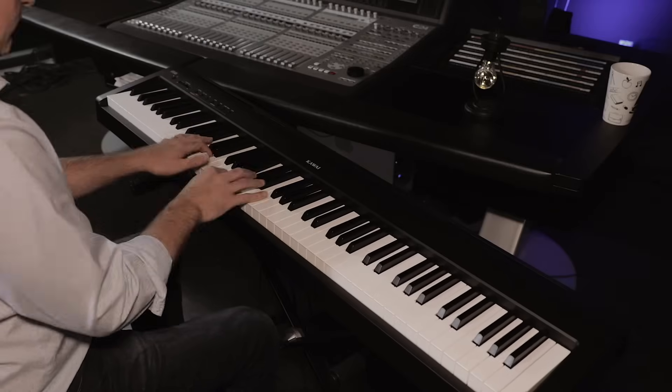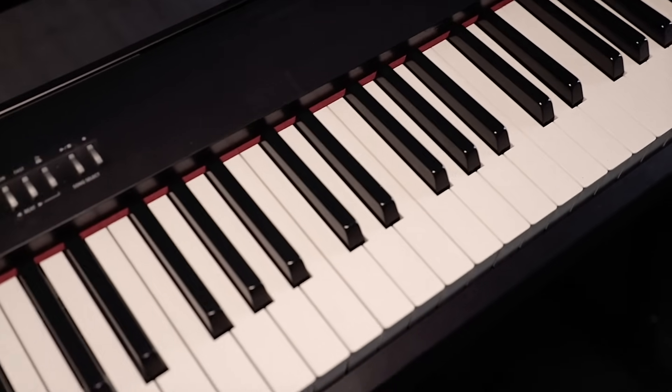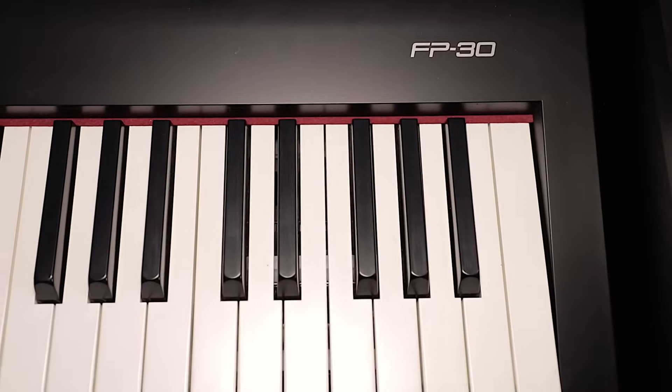Number two on our list is the Roland FP30. It's been around for a little while — approximately the same amount of time as the ES110 — and is a proven performer in the marketplace. One thing that stands out is its full PHA-4 action, found across much of the Roland line. It features a triple sensor, which is a really big deal for people using this to trigger virtual instruments or as a lightweight secondary piano in a live or studio setting. The white and black keys have a nicely textured faux-ivory feel that a lot of pianists appreciate. The Roland action has a slightly harder, more mechanical feel than the Kawai — neither good nor bad, just a personal preference you have to try.